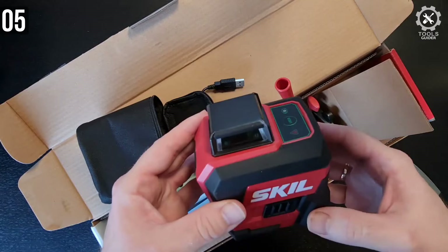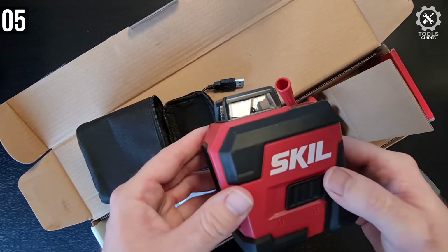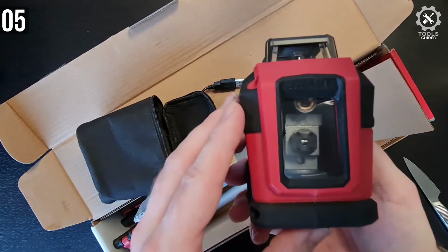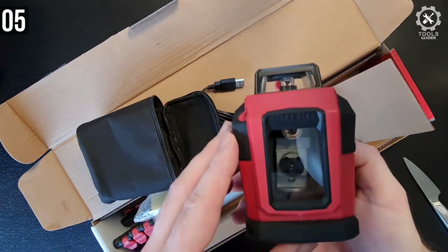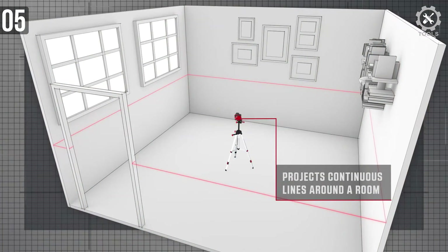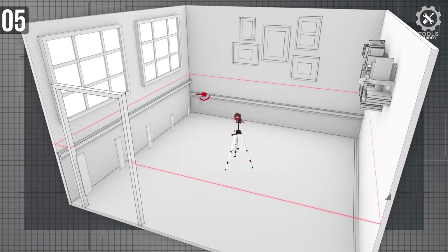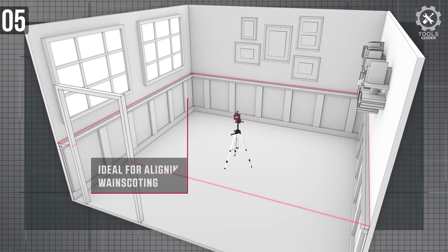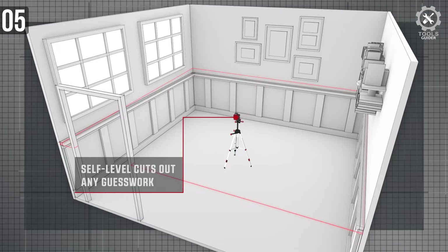The SKIL was the surprise of the hands-on testing. It truly is a capable light-duty model. For its price and intended use, it's well-built and durable while being very simple to set up and use. It also steadied very quickly. While the tripod wasn't of the highest quality, it was one of the only setups in the test that allowed for positioning the laser at an angle.